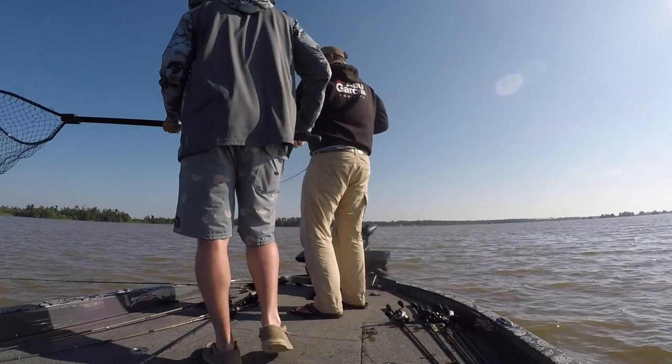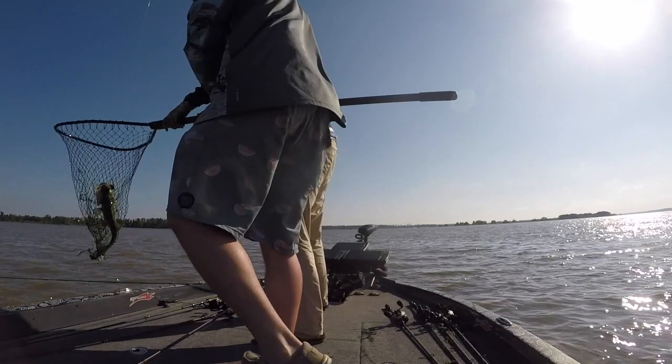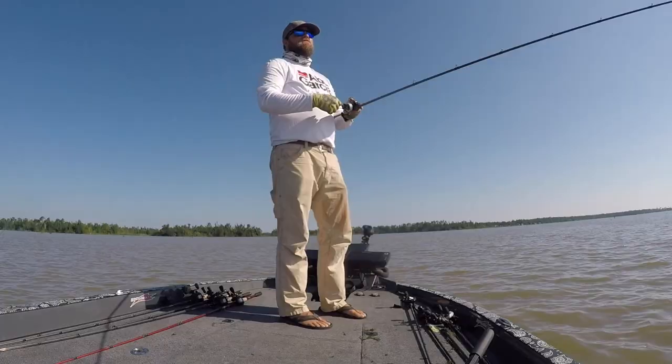I want to tell you guys real quick what I caught them on and how I figured out what I was going to throw in the tournament. If you haven't been to Lake Seminole, it's got a lot of hydrilla in it. I was fishing in Spring Creek and the water got really muddy. I had the Berkeley War Pig in the half ounce, chunking that around on grass flats until I found them.